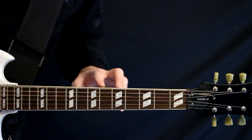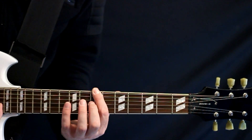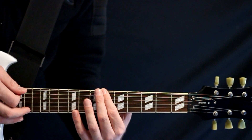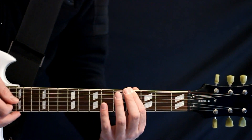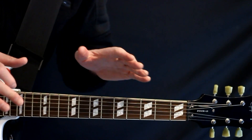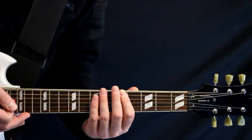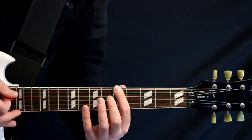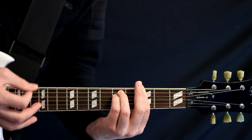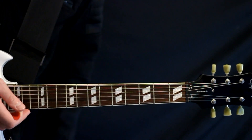And then we do this fun little chromatic scale down here where we come up to the eighth fret. We just do a slide eight to seven, then we keep it going — seven to six, and then five to four. So it's just kind of like this stuttering, jolting, descending chromatic thing. It's just more about getting the timing on it. And it just leads us right back into our G minor. We just crank through that a few times for the bridge.